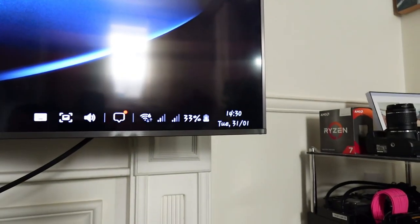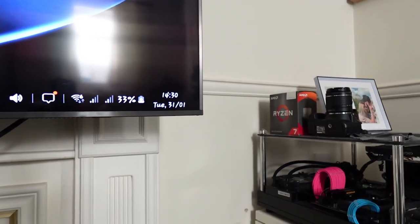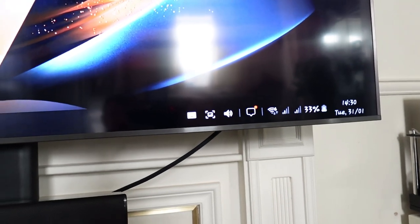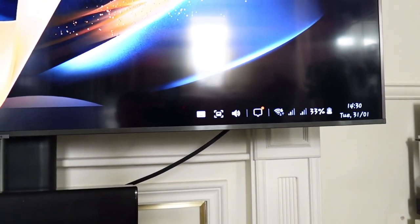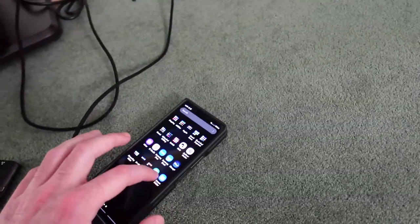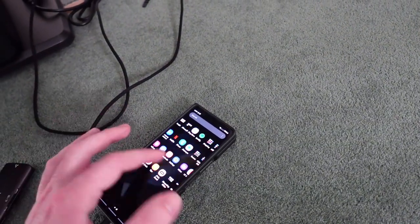Right here you have your notifications, charging, Wi-Fi, time, and calendar. You can even have a virtual keyboard on the screen. The best thing about it is that you can still use your phone while you're doing this — it's really, really helpful.